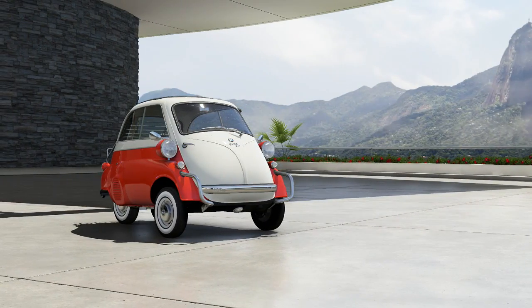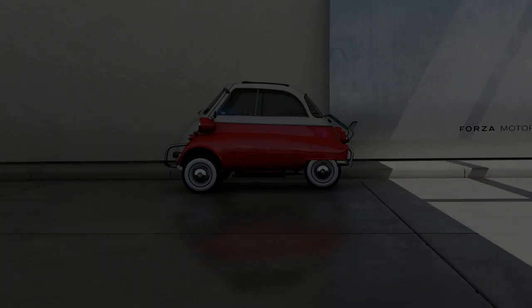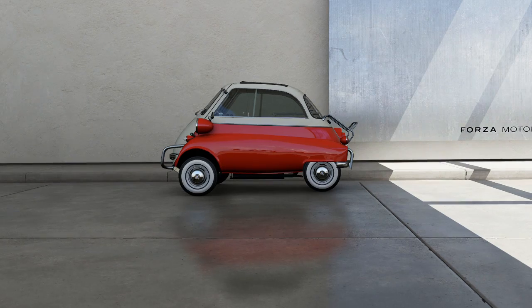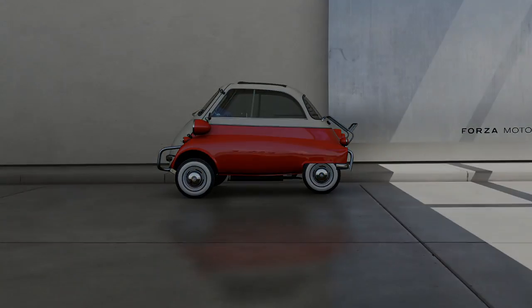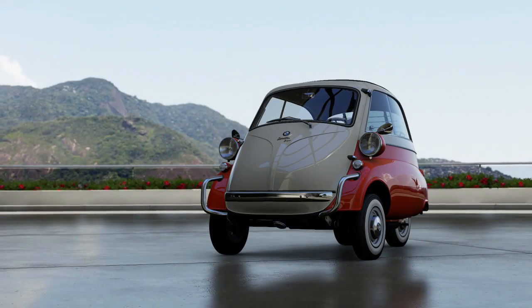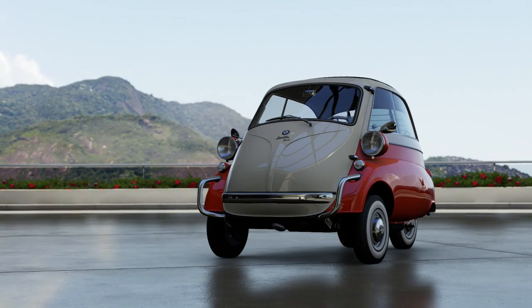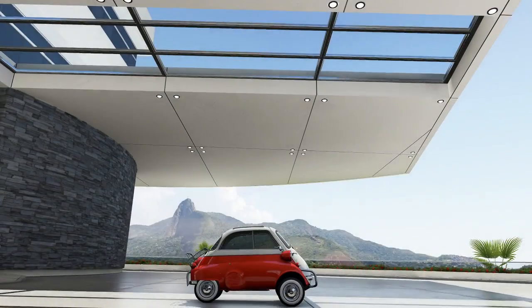Welcome everybody to Forza Motorsport 6. Today we're taking a look at the 1957 BMW Isetta 300. This is a micro car from the 50s, when micro cars and economy cars were at their general infancy. Rear engine, rear wheel drive cars were hugely popular at the time, with the likes of the VW Beetle and the Fiat 500. And this was easily the smallest and weirdest of the lot, quite frankly.